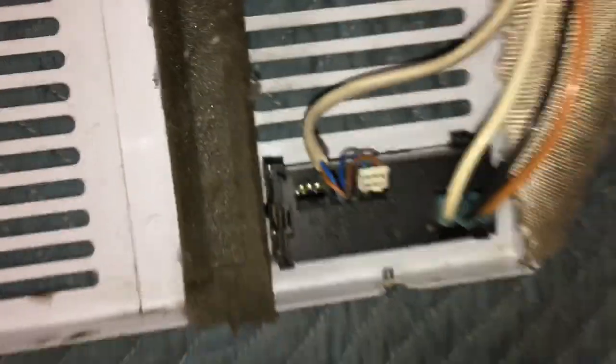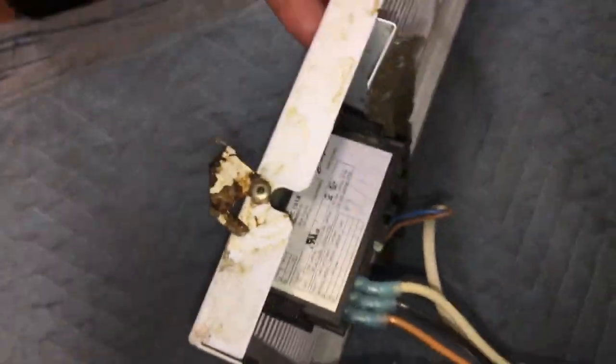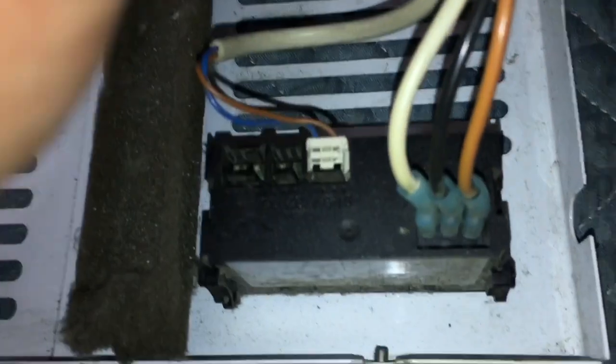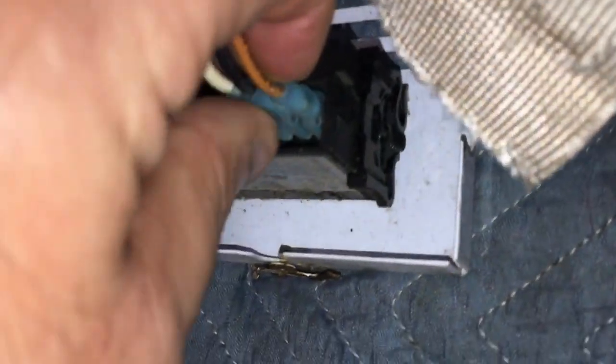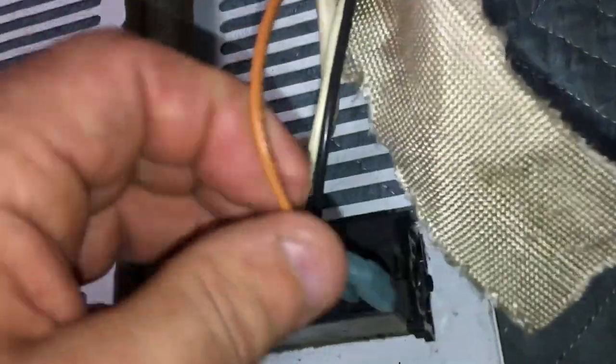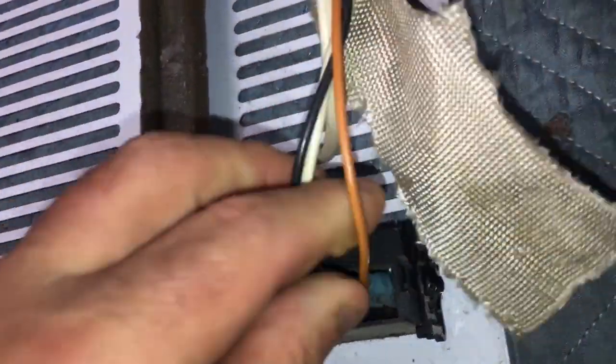Let's plug it in and see what kind of amps we get. Let's do a little visual inspection of the controller - looks like February of 2018, so the controller is new. Why did it shut off? Doesn't look like the wires are burned. Visual inspection there looks all right.